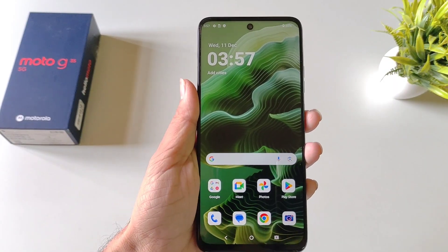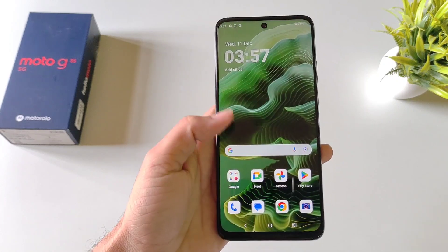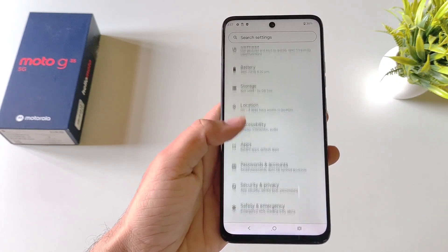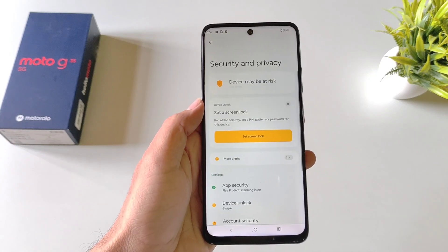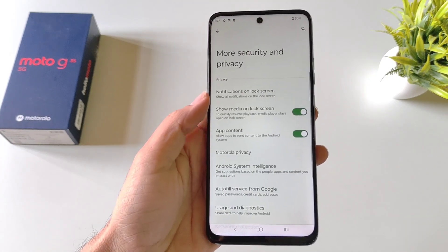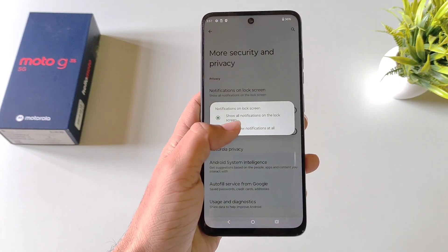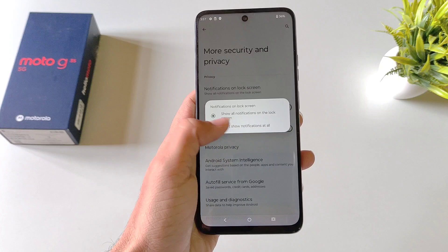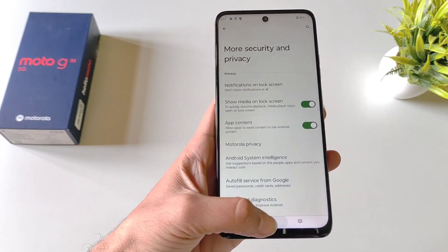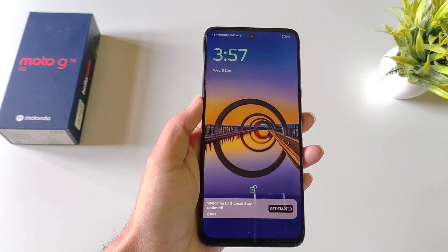If your screen is locked and someone messages you, it will show that message on the lock screen by default. If you want to disable this, open your settings, scroll down and click on Security and Privacy, then click on More Security and Privacy. At the top you'll see Notifications on Lock Screen — click on it and select Don't Show Notifications at All, so messages won't appear on your locked screen.